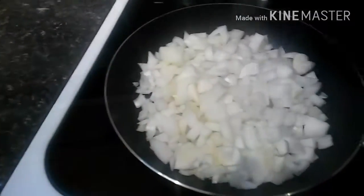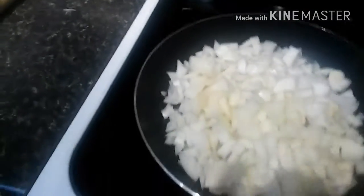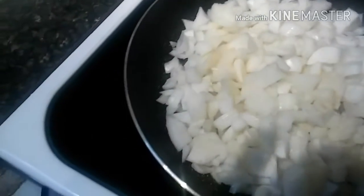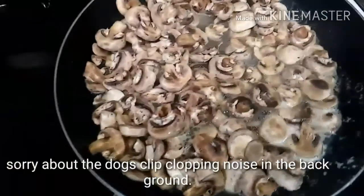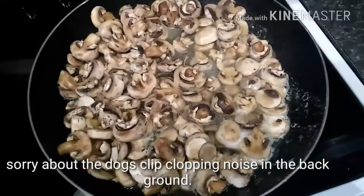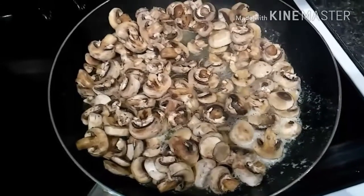A little garlic powder to the onions just to give it a little extra taste, and some salt. Then I slow cook it. I like to tweak it a little bit and put a little extra in it that we like — for instance, mushrooms. I like to cook up some mushrooms and add that for a little extra taste. We had extra on hand, so we'll do that.